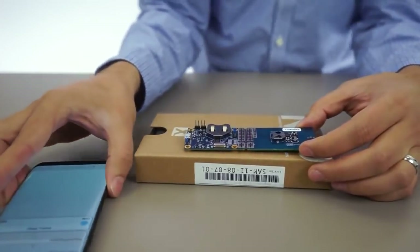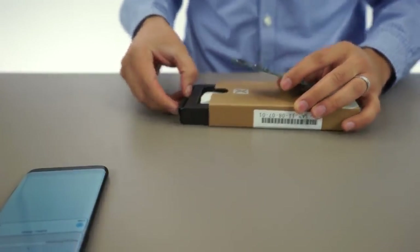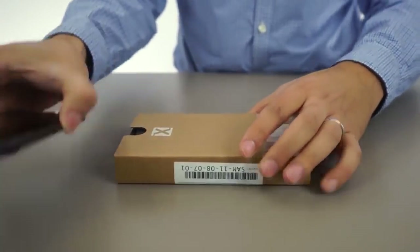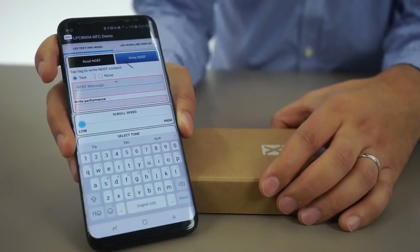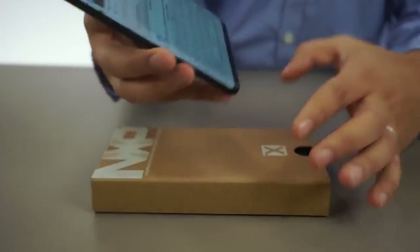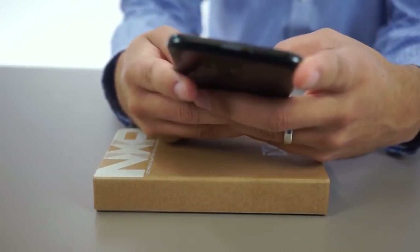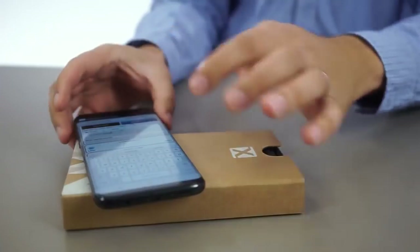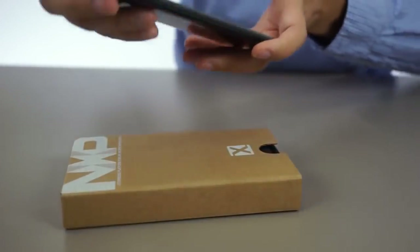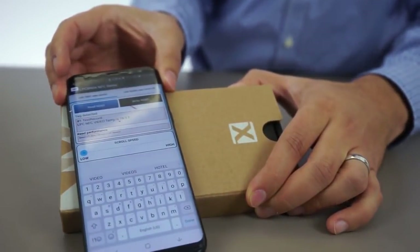To take it one step further, I'm going to simulate a shelf mode and I'm going to put it in the box. Now I'll write something to the development board, once again, without the power of any devices, only using the NFC tag. I'm going to write "LPC-NFC video." The write tag was successful and now I'm going to read the message. "LPC-NFC video" is now read.